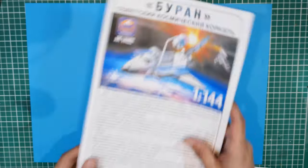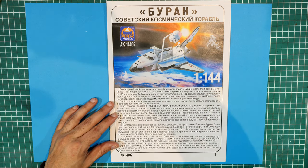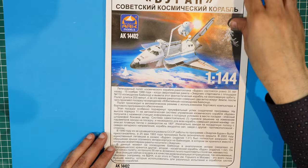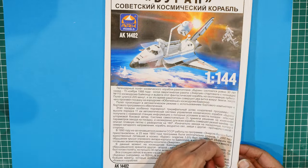Let's put this aside for a bit and start at the beginning with the instruction manual. Let's zoom in a little bit. Everything here is written in Russian so I can't read what it says, except for ARC Models AK14402, 1:144 scale.